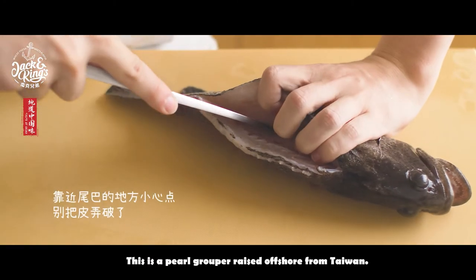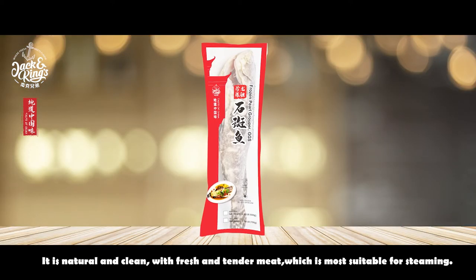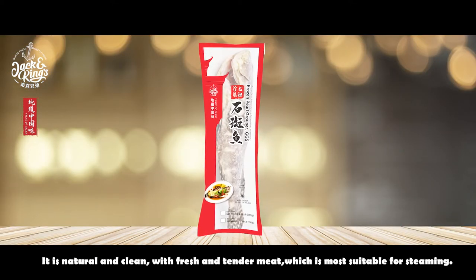This is a pearl grouper raised offshore from Taiwan. It is natural and clean, with fresh and tender meat, which is most suitable for steaming.